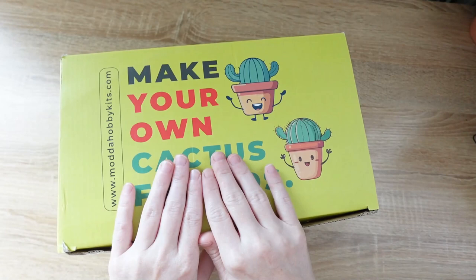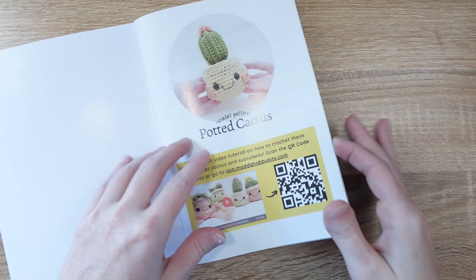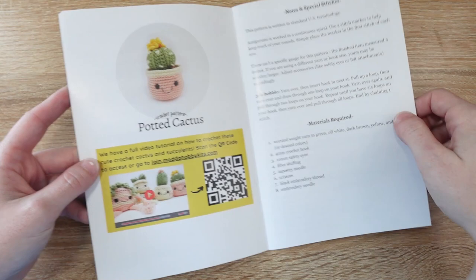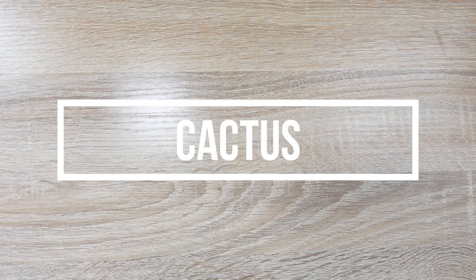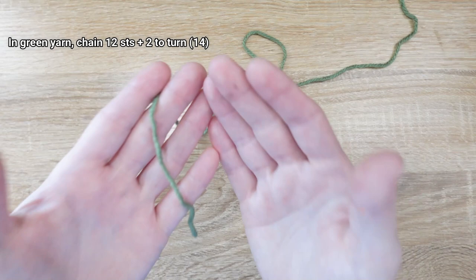Now that we've checked out everything inside, let's get started making one of our cactus friends. Today we're working on the second cactus pattern in the booklet — the one in the coral pot. We'll start on the cactus first using some green yarn from the kit, beginning by tying a slipknot so we can chain 12 stitches plus 2 to turn.